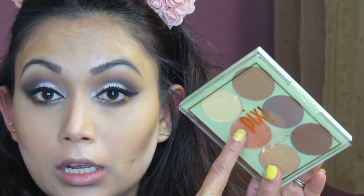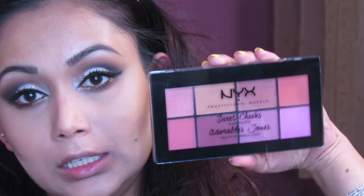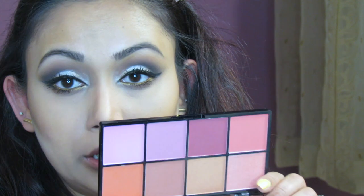You can use the same Pixi palette for highlight and blush too — it has a banana powder shade, blush, and different contour and highlight shades. I don't love the highlight in this palette as much, so I'm grabbing the NYX Sweet Cheek Blush palette and swiping through to find the perfect shade.